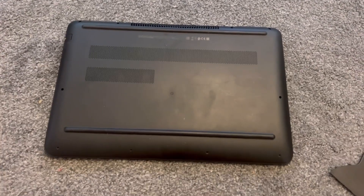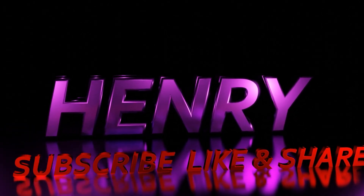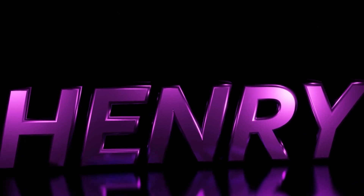Thumbs up! Please like, subscribe, and share to the Henry channel. Thank you for watching and please check out my other videos too.